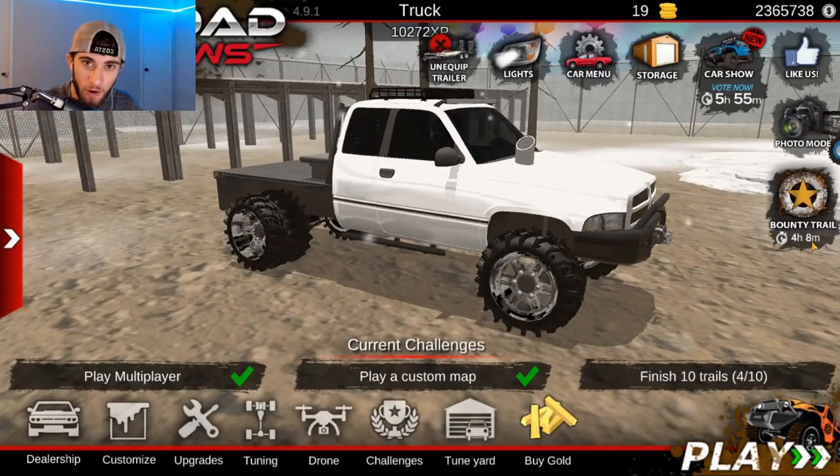What's up you guys and welcome back to another Offroad Outlaws video. Today we're actually going to be building WhistlingDiesel's Dodge that he used to have — that black dually truck.